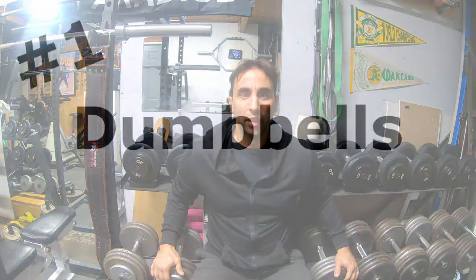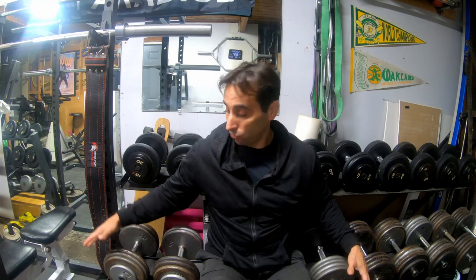Where would I start? Dumbbells. You can do everything with dumbbells — squats, get up on the floor, bench press, shoulders, a whole body workout with just dumbbells. They come in a variety of forms. I like single dumbbells in increments of five for the lighter ones, then increments of ten up to around 50, so I can run the rack and do drop sets a lot easier.